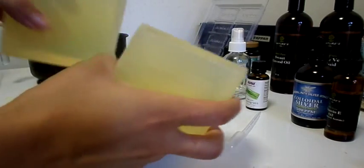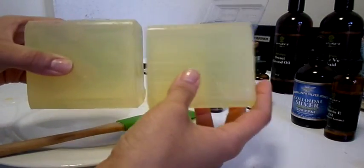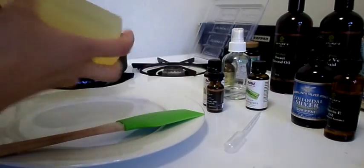First you're going to need two 1-pound blocks of soap base. I'm using a hemp oil soap base.